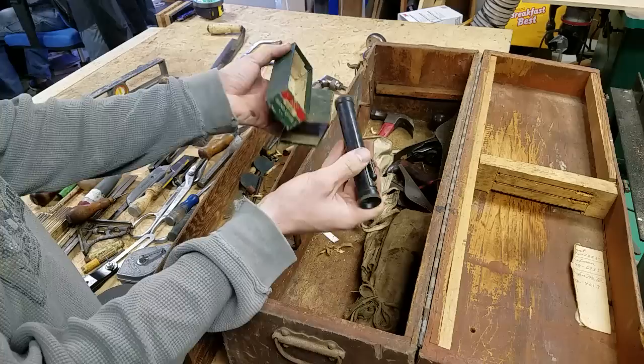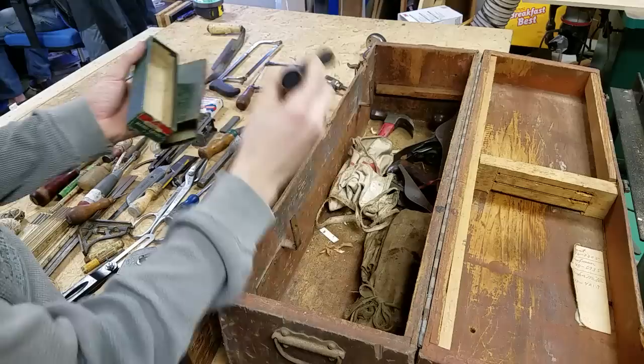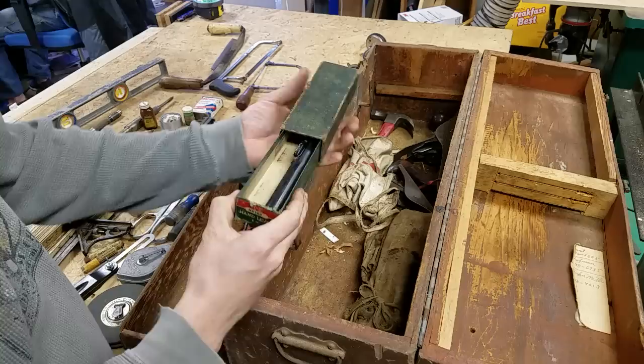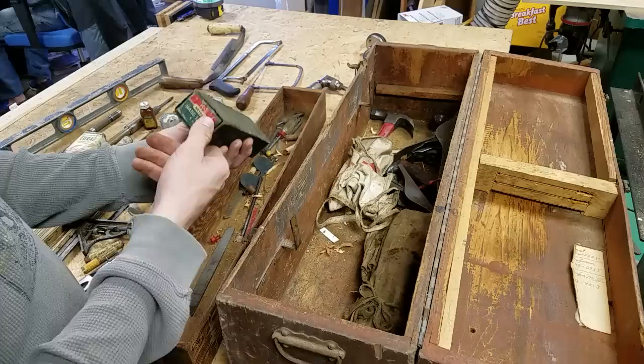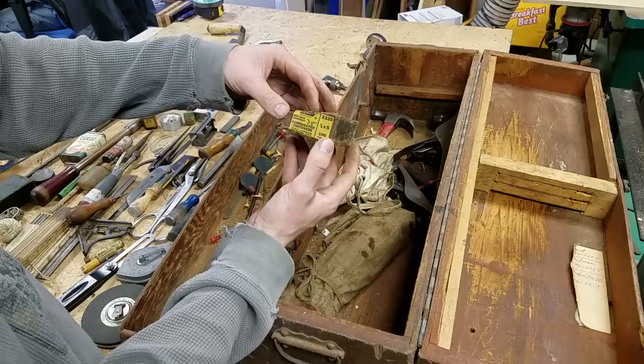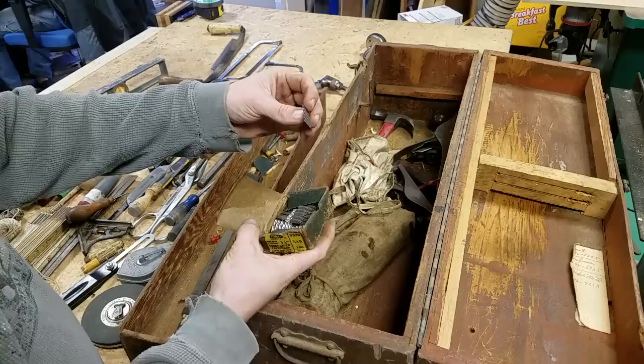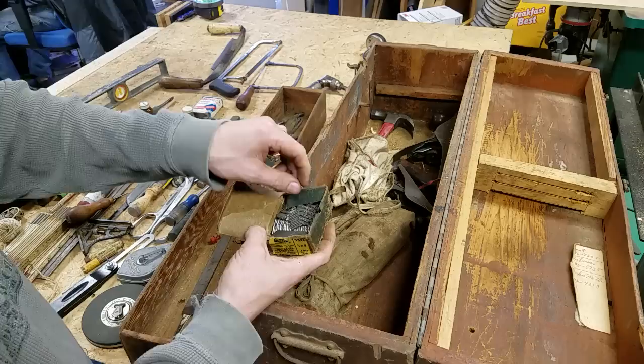Looking through the hand level, it's got a little vertical line in it and a level inside so you can sight along things and see if they're level — that is cool. There are also some Stanley corrugated fasteners — they're for joining trusses; you pound them in and they keep joints from separating, probably for framing trusses. There's a pack of a hundred.